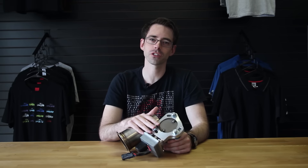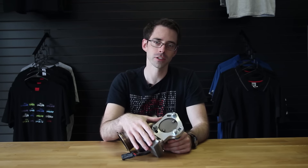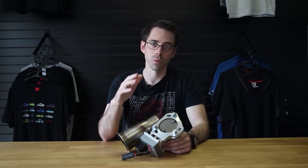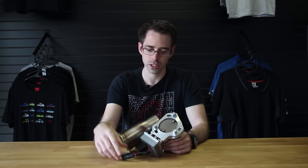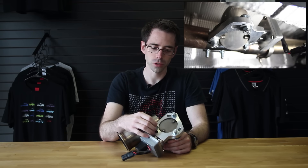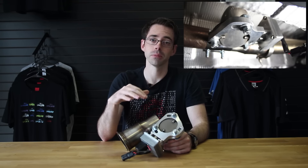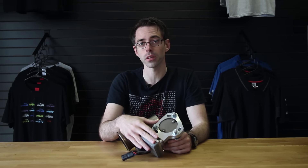So here we have our electronic exhaust cutout or dump valve. The whole purpose of this cutout is so that you can get the added performance of a free-flowing exhaust without having to have a cat-back. This is something that's electronically opened. You run this switch into the vehicle and this butterfly will open or close, allowing you to open it for performance and then close it when you're looking to keep the car a little quieter. This is extremely loud when it is open on the vehicle.